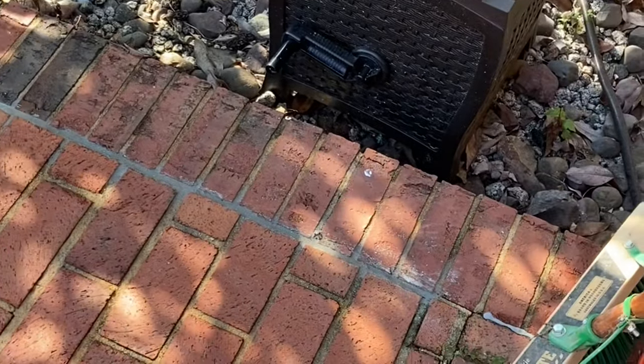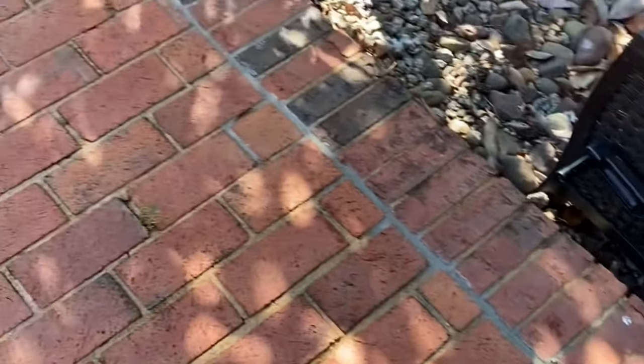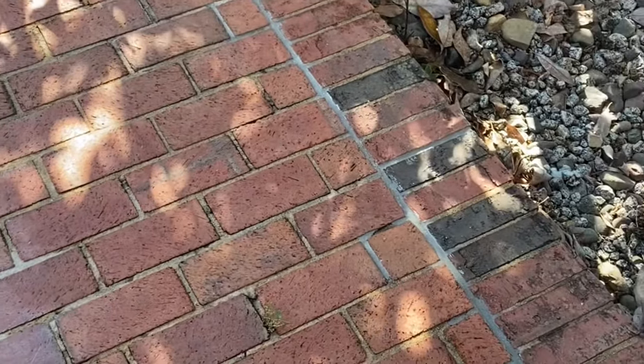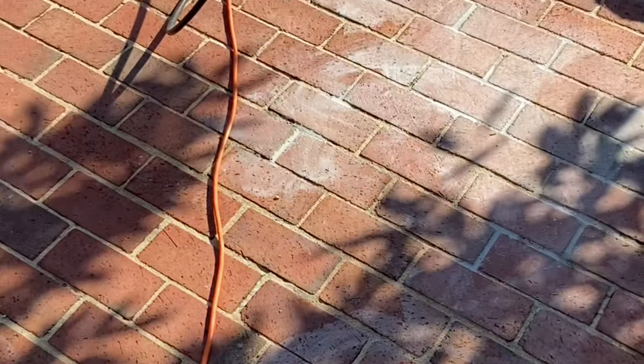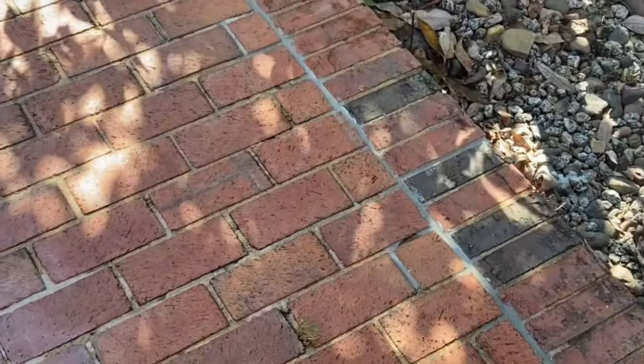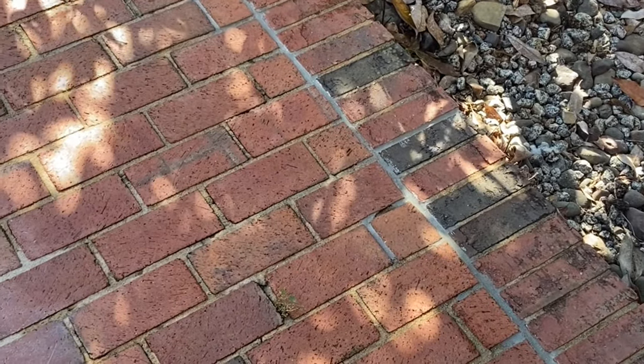I didn't have to do much work — just spray it on, scratch it with the push broom a little bit, hose it off and you're done. Hope this helps if you're doing any brick work and you get these ugly stains. Easy way to get them off: lemon juice. Thanks for watching.